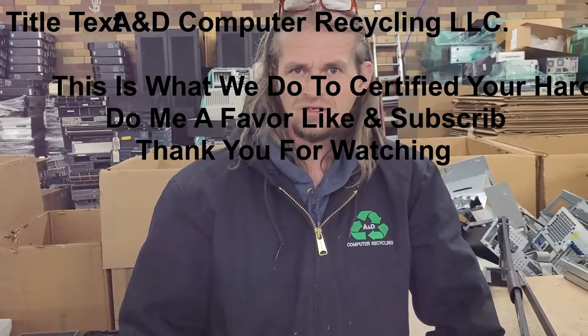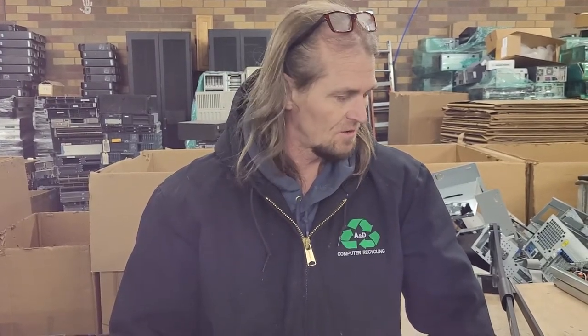Hi, I am Devin with A&E Computer Recycling LLC. I am going to show you how I am tearing down hard drives now, and hopefully you can learn something from it and know that your hard drives are being destroyed well.